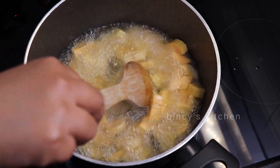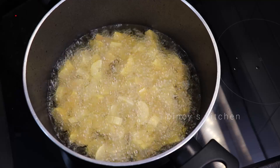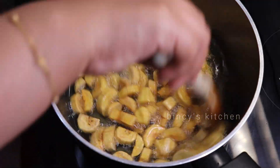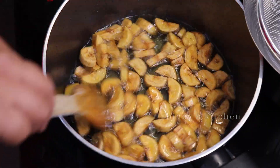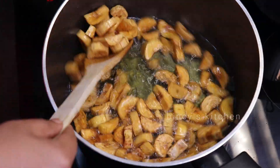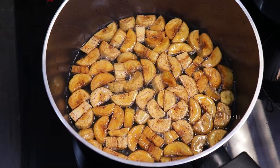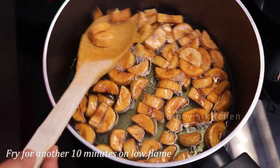We fry it at medium-high flame for about 10 minutes at a time. We need to cook it for around 20 to 40 minutes in total until it is soft and ready.